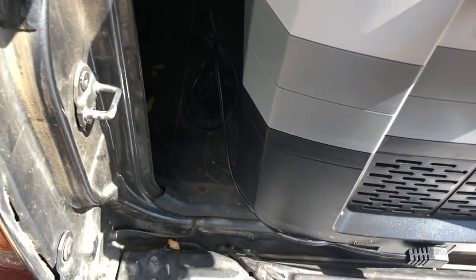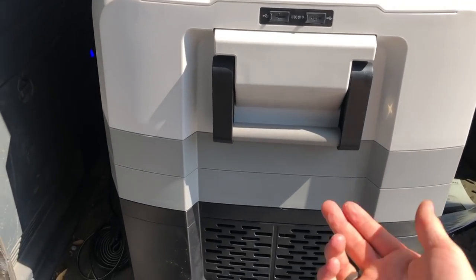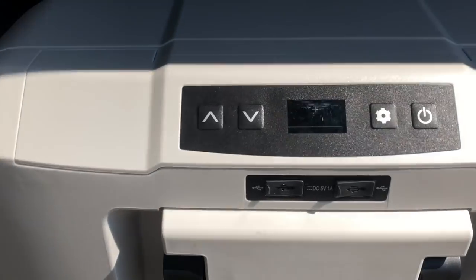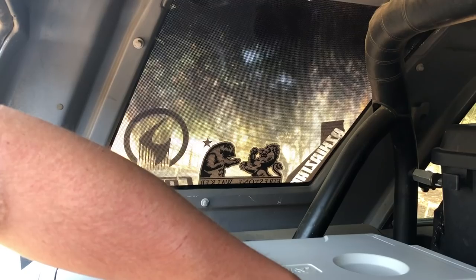I would have liked to see them put the cord in the back — that way it'd be a lot easier to pull in and out, especially if you have a slide drawer. As it is, you have to tuck the wires on the side and worry about them getting pinched.